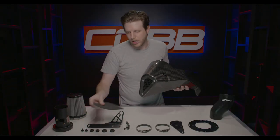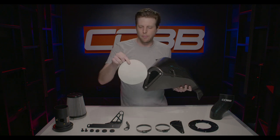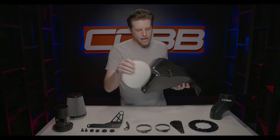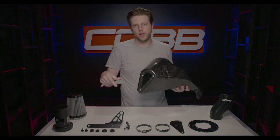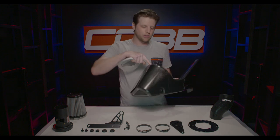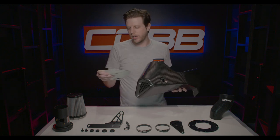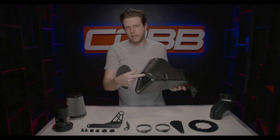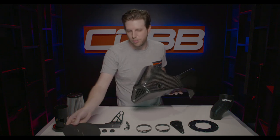We've also included foam cutouts that perfectly match the shape of the adapter plates as well as the mounting brackets. They help seal things, especially on the backside circular one, and also cut down on rattling and little annoying sounds. They also help protect the clear coat on the carbon fiber from the hard metallic components.